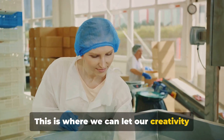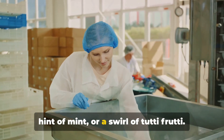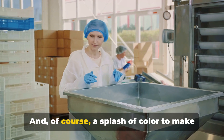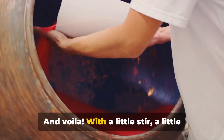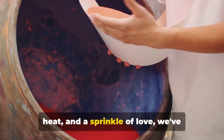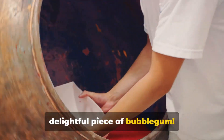This is where we can let our creativity run wild, adding a burst of strawberry, a hint of mint, or a swirl of tutti-frutti, and of course, a splash of color to make our gum look as good as it tastes. And voilà! With a little stir, a little heat, and a sprinkle of love, we've transformed a bunch of ingredients into a delightful piece of bubblegum.